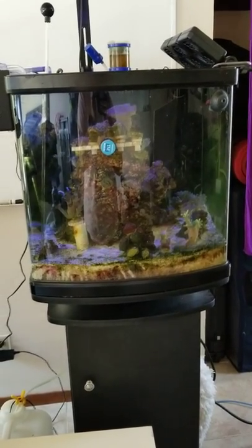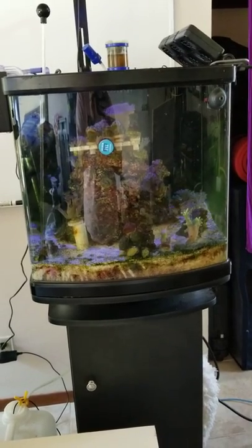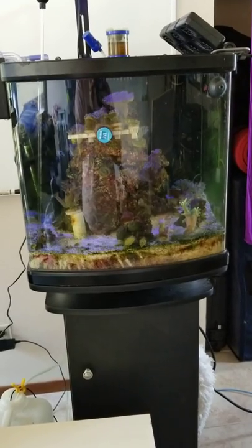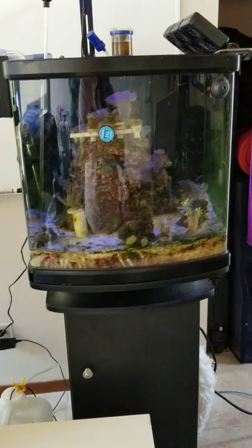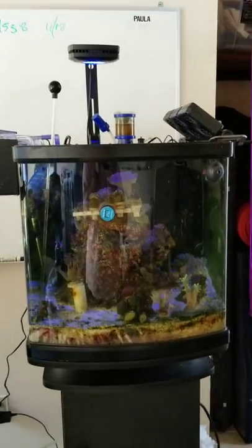Hello YouTube, this is Reefer Lady here. I'm finally getting around to installing my new — actually old-new — 40 gallon breeder. This is my existing 28 gallon JBJ nano. On it I have an AI Prime LED light and a skimmer.